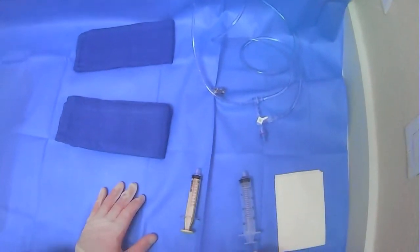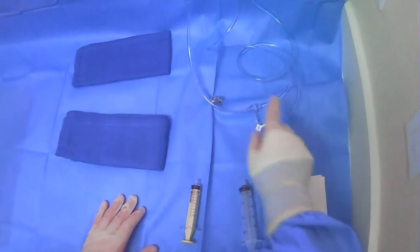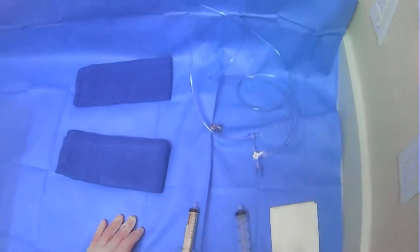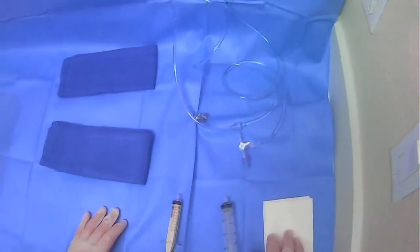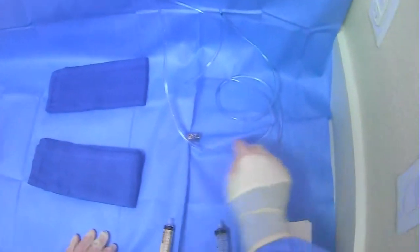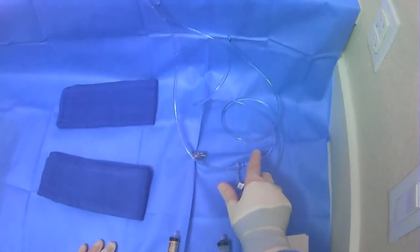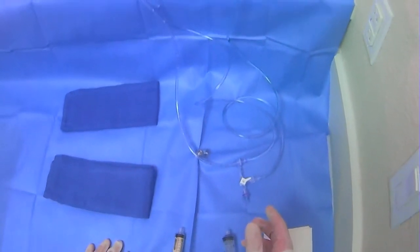Most basic trays that you start off with will have this apparatus that's used to fill saline and contrast quickly. Essentially, this device has a line for drawing — this one is normally saline. If there's ever any confusion, you can trace the tubing back to see where it's going. You'll see a saline bag hanging off the edge of the table you're working upon.